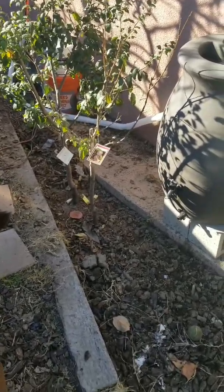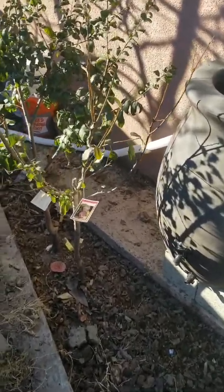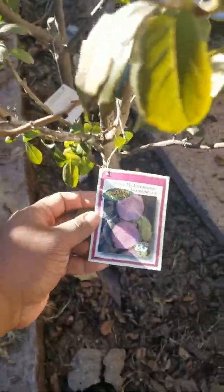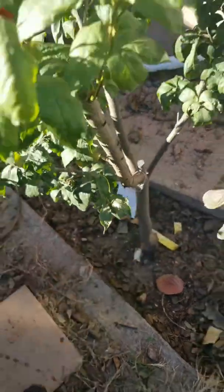Good morning guys, this is Eugene Compton Gardener. Today we're going to be forcing dormancy on the pluerry trees in the front. There's a candy heart pluerry, and behind that we have the sweet treat down there.